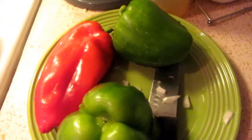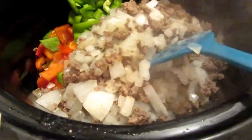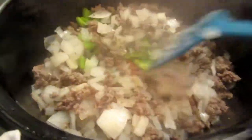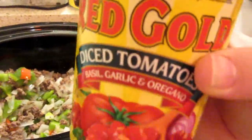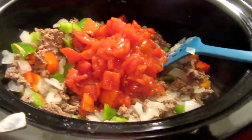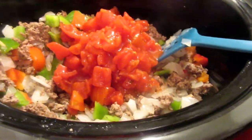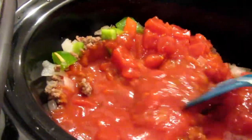While that is cooking, we're going to work on dicing up our peppers. I have 2 green and 1 red. Now add in your green peppers, then add in your ground beef and onion mixture, and give it a little stir. Add your diced tomatoes — I got the basil, garlic, and oregano kind — and you're also going to add your 1 can of tomato sauce. Give that a good stir as well.